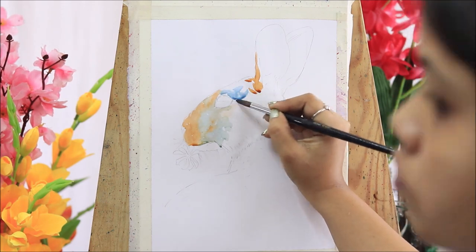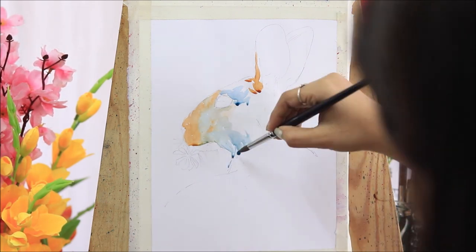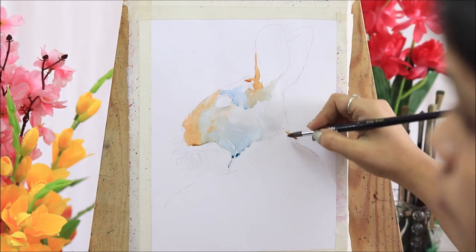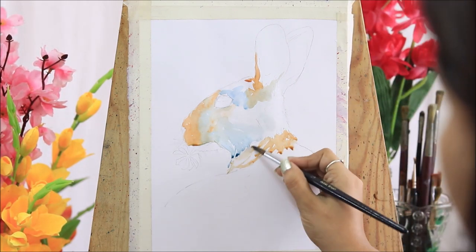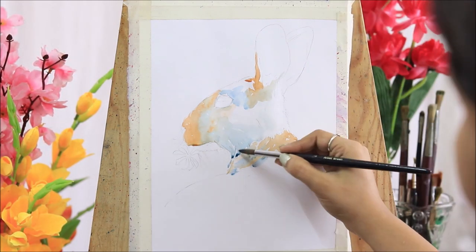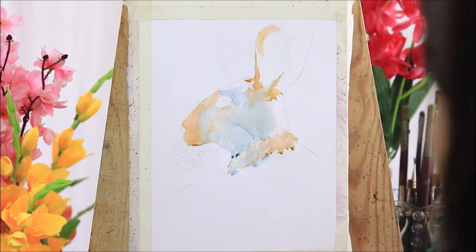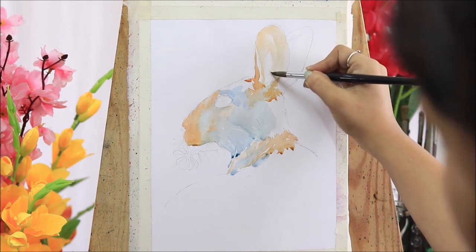Today I'll use my Artist Pro sketch pad, whose paper is 110 GSM, and I will be using Camel Artist watercolors. Before getting started with the painting, you need to draw the basic outline of the rabbit.